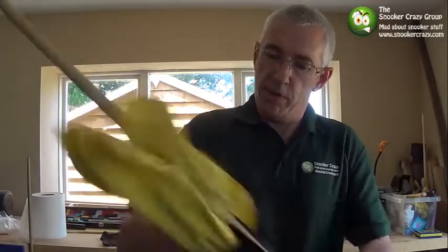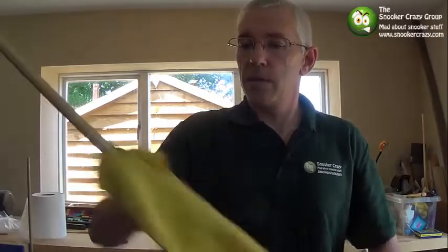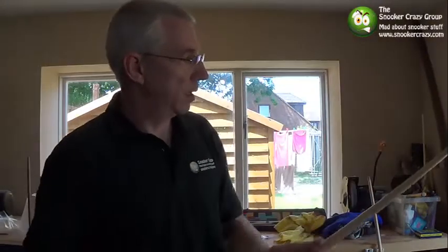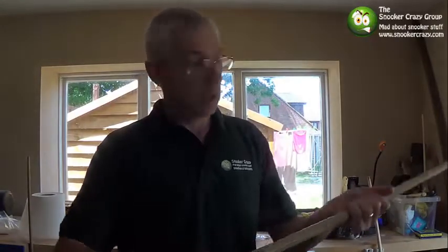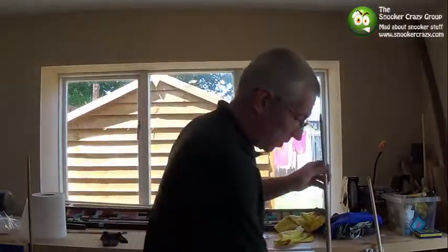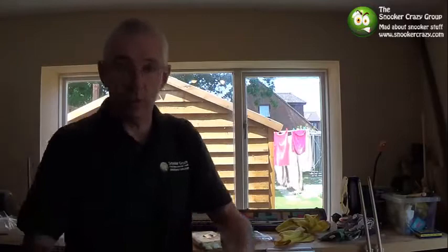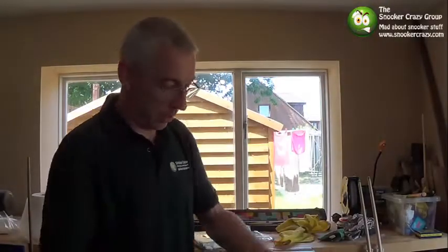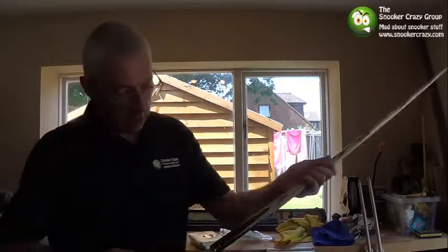I'm going to probably go past the butt on this one just in case anything's got past there. And there you go — now that's not bad, that's really, really nice. So that was a filthy cue and it's taken 20 seconds. So I love that one — that's my preferred method. The damp cloth is probably the most consistent. The first time I saw that was when Jimmy White was doing it, which is where I got it. I managed to put too much water on and drag all the grain filler out, so clearly that's one to avoid.